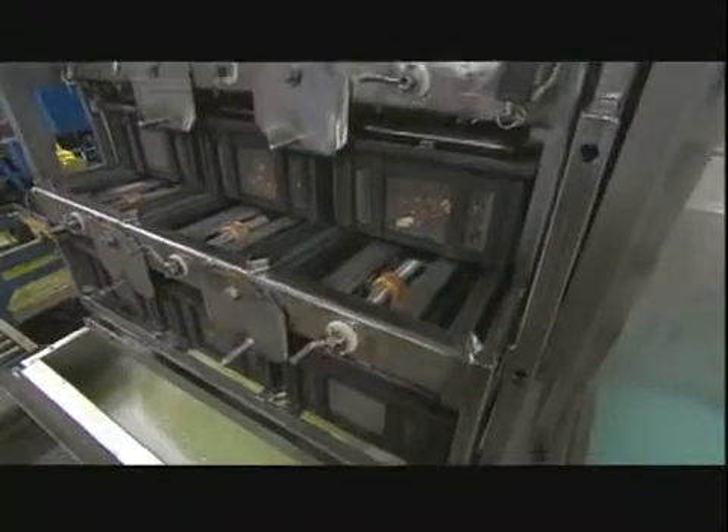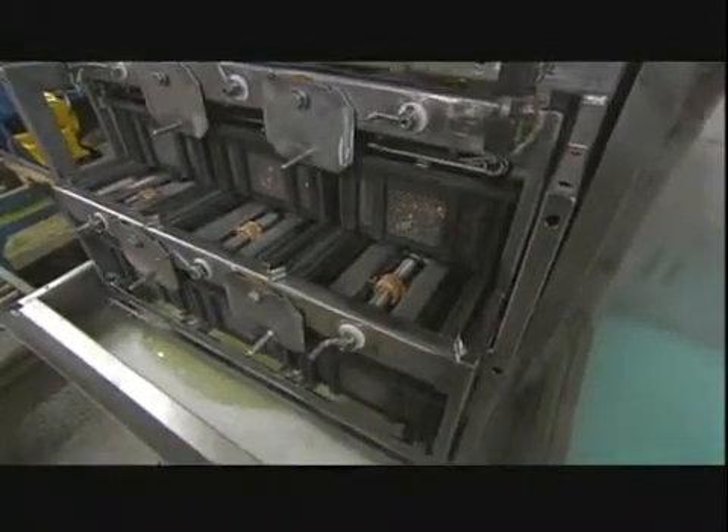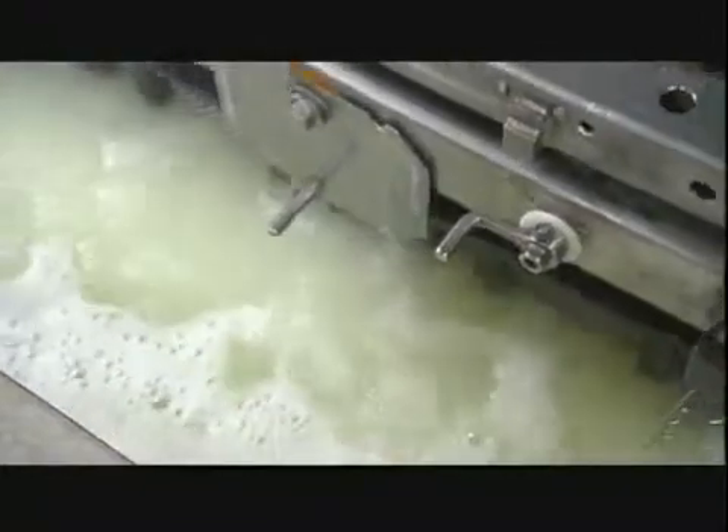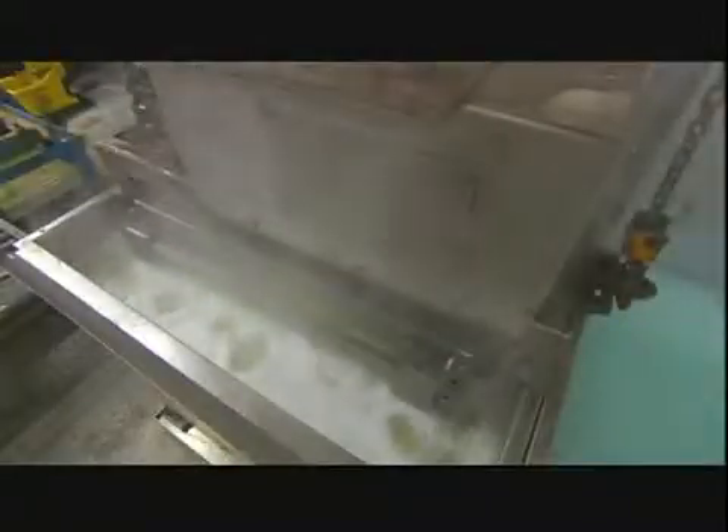Then he puts the finished pieces — or pressure system assemblies as they're now called — into a cleaning machine. Its hot, soapy water washes away any dirt and loose solder particles.